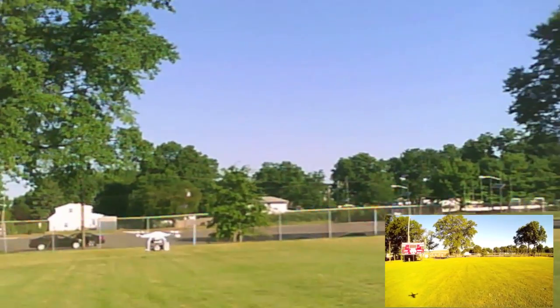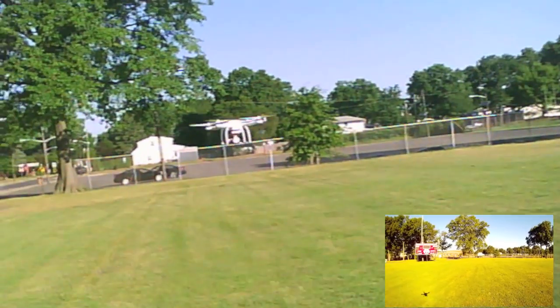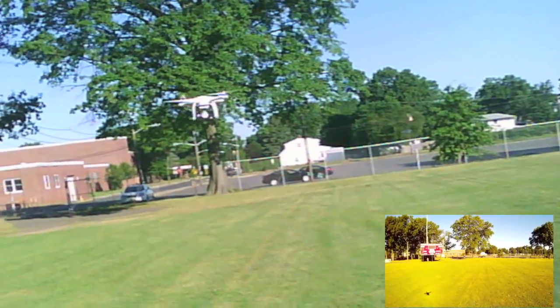It seems to be pretty steady here. Got a little bit of drift going on — that could be because of the weight of the battery and the gimbal.